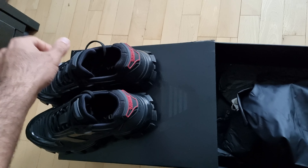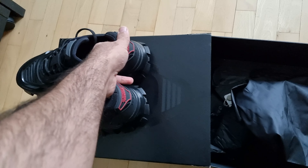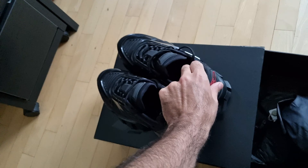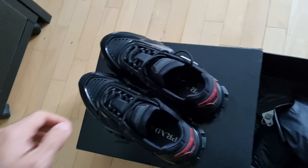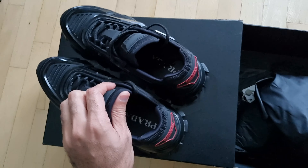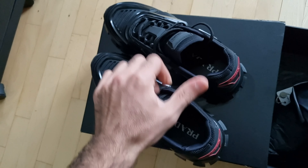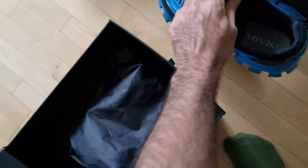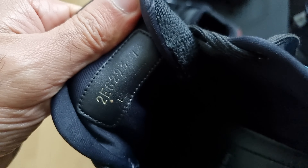I was happy to find almost a brand new, never-used pair. I bought it and was really happy about it. This time I went with a size seven — as you can see here, it's a size seven. My older pair was a size seven and a half.